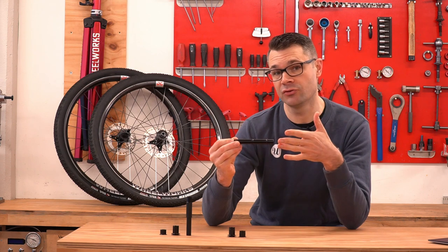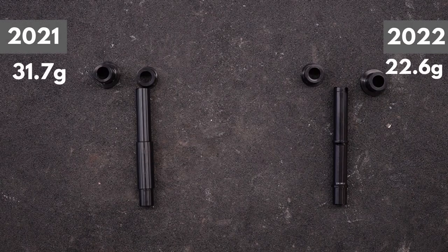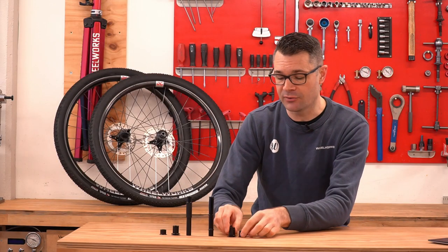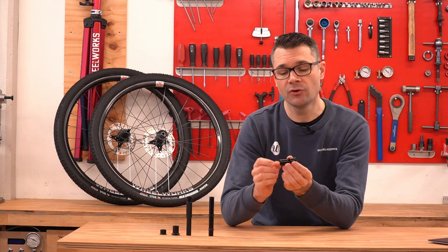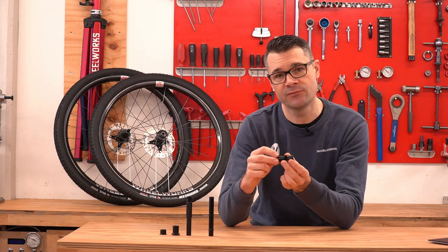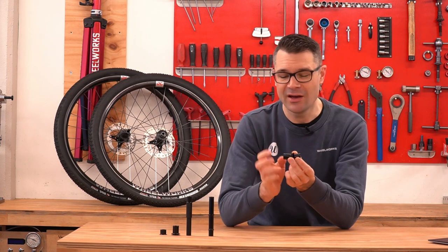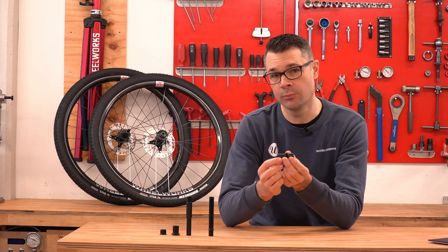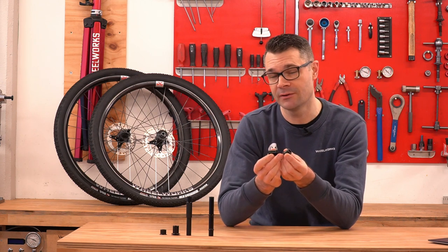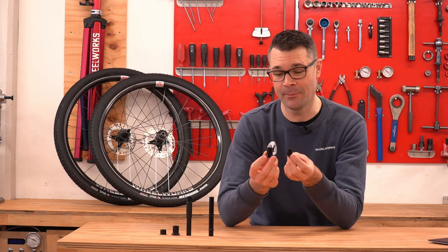It's a similar axle to the 240, and it has a massive weight reduction of 9.2 grams, which is pretty significant. The rear axle end caps have also been improved. Rather than constant diameter, they've got these little notches cut out of them, which means it's a little bit easier to get your fingers on them or get a tool on there and pull them off the hub. That is one of the shortcomings of the 350 hub — the end caps are difficult to remove — and I think this will make a significant improvement. There is a weight saving here, but it's only 0.1 grams, so it's nothing significant.